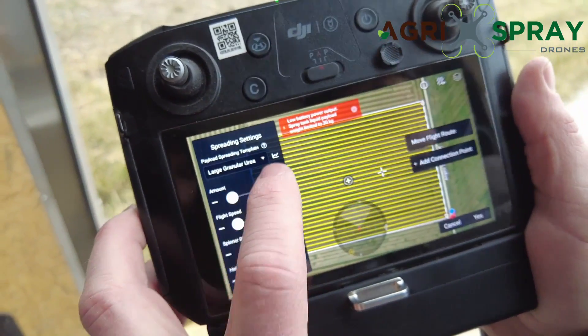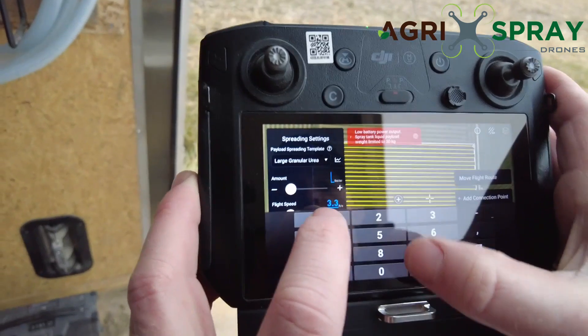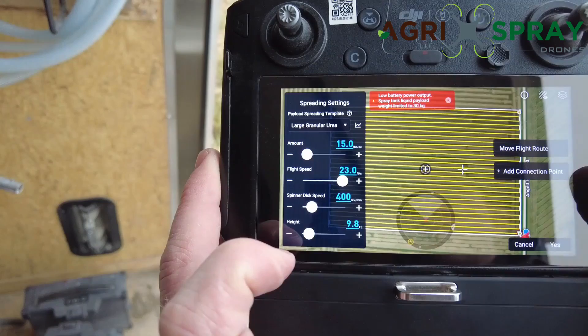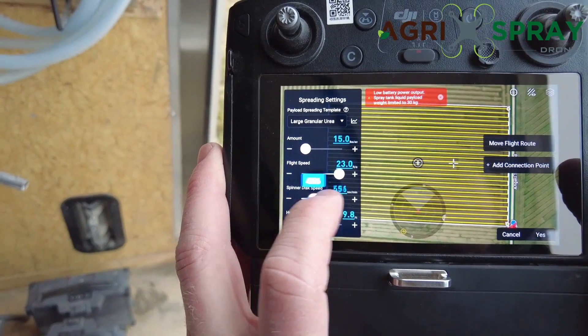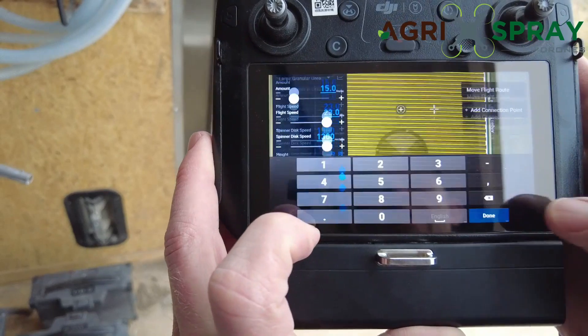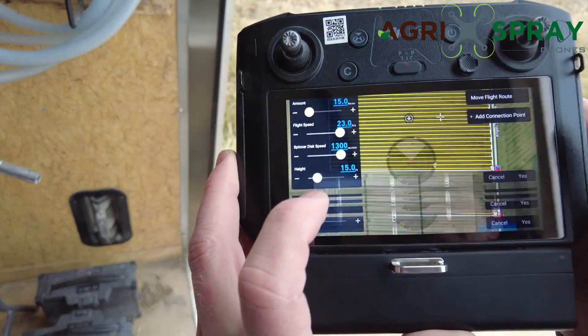For today we're going to do 15 pounds an acre. Flight speed, we're going to crank that all the way up. Spinner disc speed, likewise, we'll crank that all the way up. And our height, we're going to run this at 15 feet high.